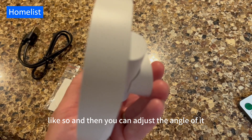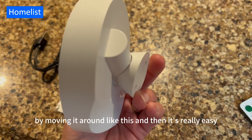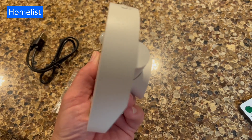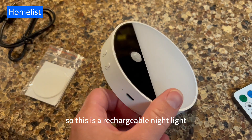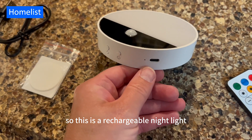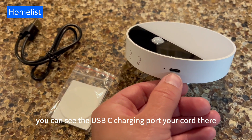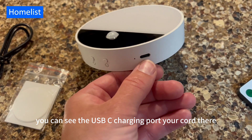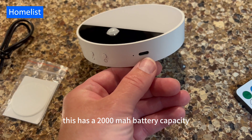You can adjust the angle of it by moving it around like this, and then it's really easy to take off when you need to recharge. This is a rechargeable nightlight. You can see the USB-C charging port and your cord there. This has a 2000 mAh battery capacity.